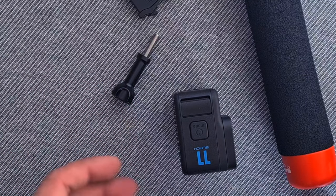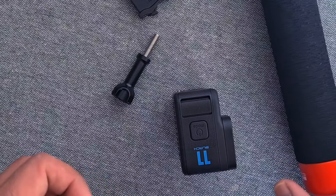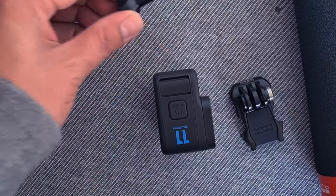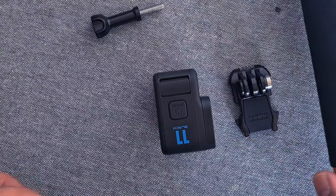In this video I'm going to show you how to mount your GoPro 11 on the handler. To mount your camera on the handler you need your screw, your mount clip, and the handler.